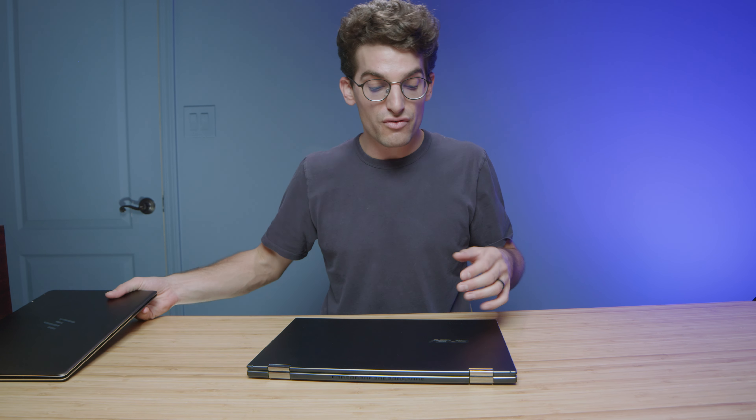I say this as more of a public service announcement, because then Intel sent over the Asus ZenBook Pro 15 Flip OLED. This video is not sponsored by Intel, but they did send this laptop to me — just as a disclaimer.